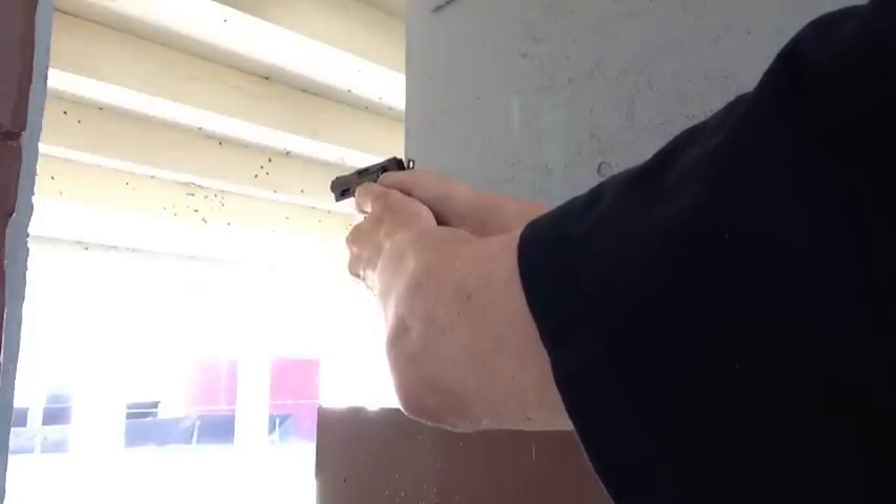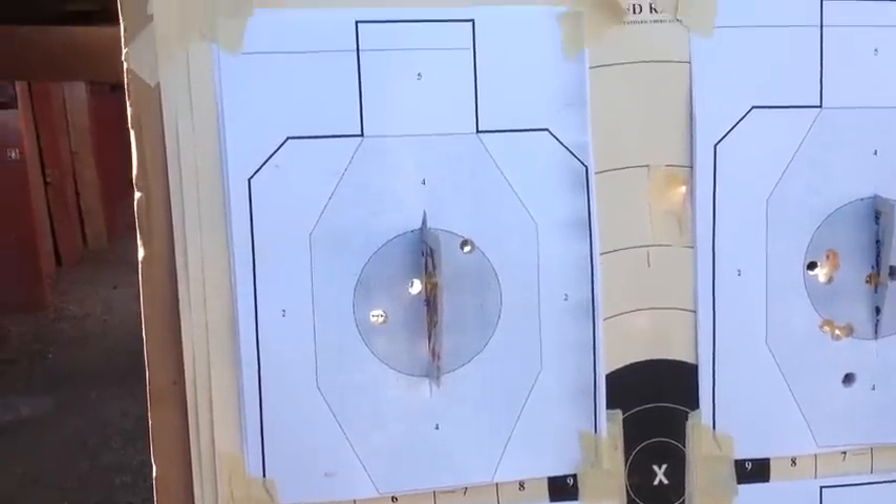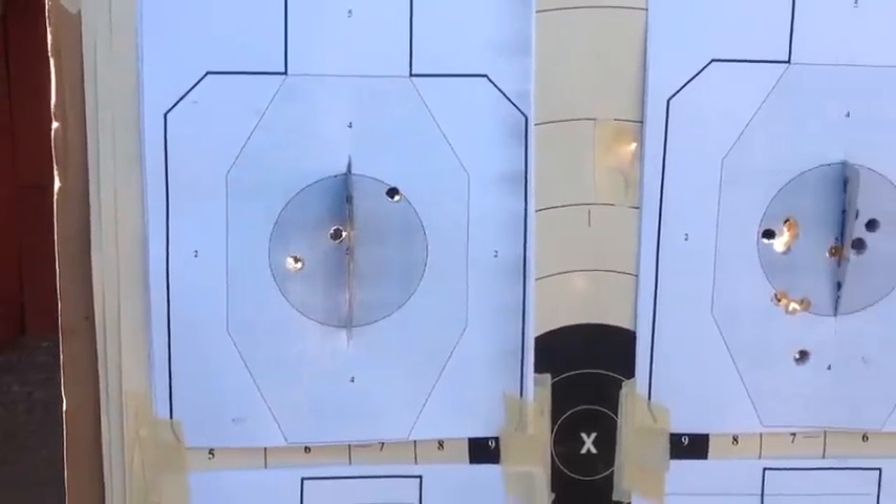Done shooting at 12 and a half yards. Well, YouTubers, got a little bad news for ya. We can't seem to split playing cards with that snubby revolver.